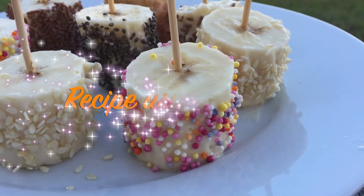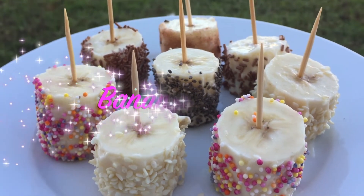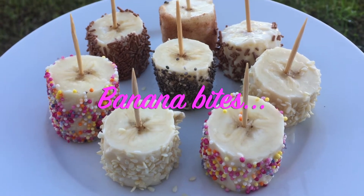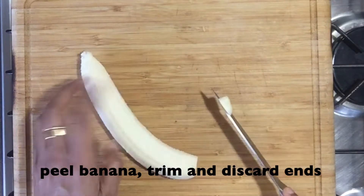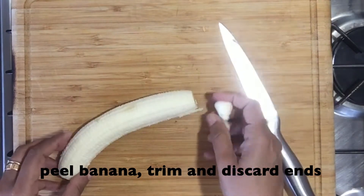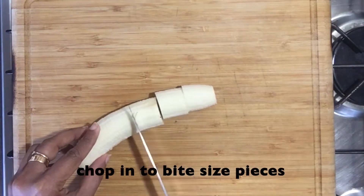For the second recipe, we are going to use banana. I'm going to use 2 bananas to make this recipe. Let's start by peeling the bananas. Trim and discard the ends. Chop them into bite size pieces.